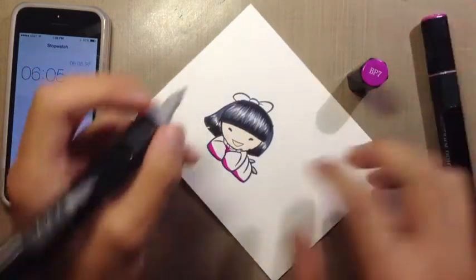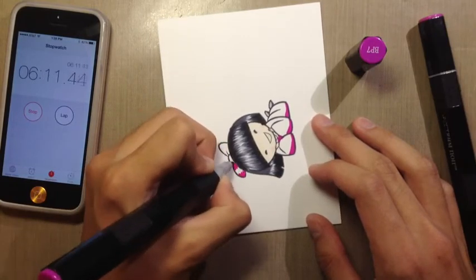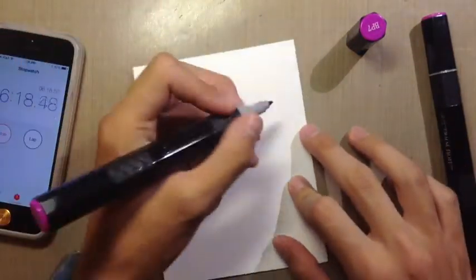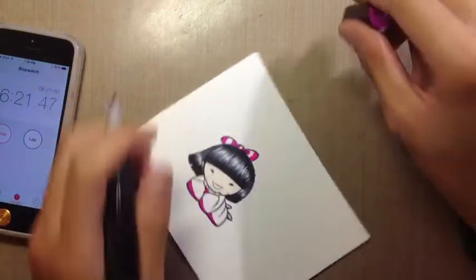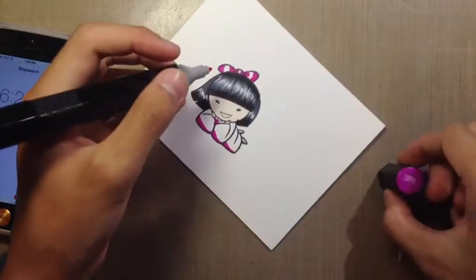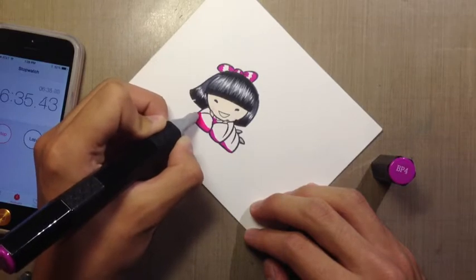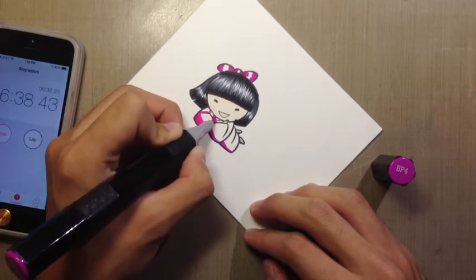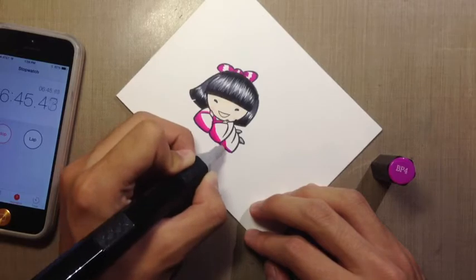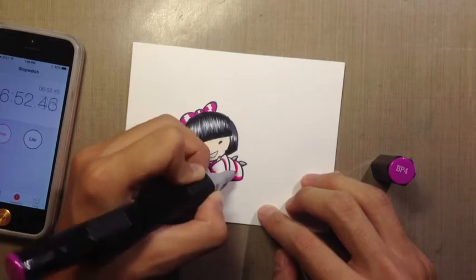You can definitely get really nice shading even in a small amount of time — you're not going to get the most amazing shading you might want, but it can still look quite good in a very quick amount of time. That's all I'll use of BP7. I'm going to take BP4 now and try to blend that BP7 out as much as I can, and get all the other shading areas, because I'm going to go one shade lighter to BP3. I'm going to try to place those shading lines where they should be.